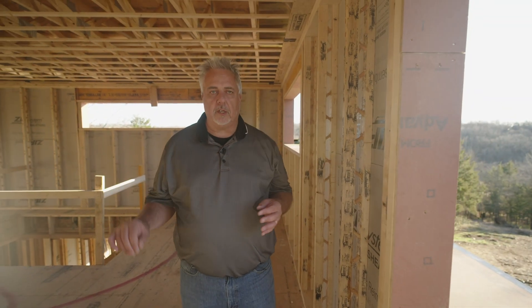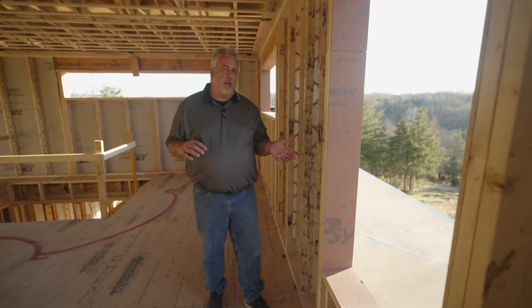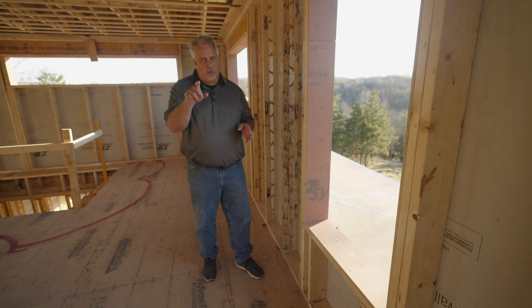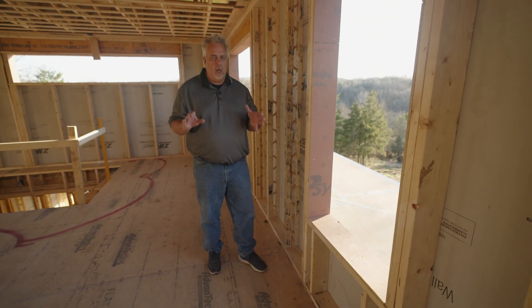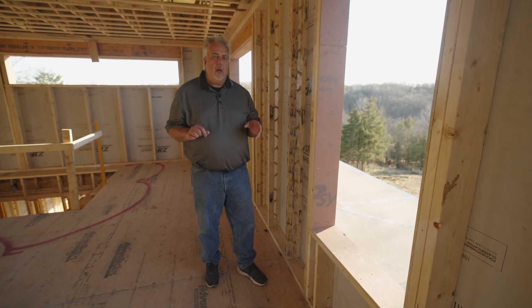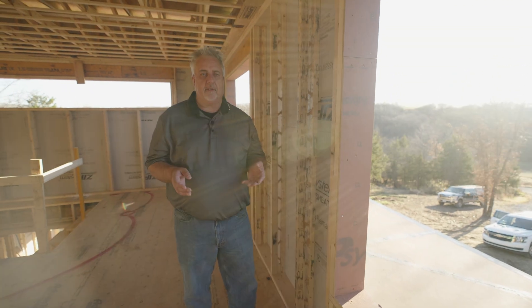You're going to see a lot of this house because both Jake and I are in the Build Show Network — we're doing a bunch of these videos. One of the issues when you're building a house and trying to maintain what we call the red line test — when we go back to the studio, I'll explain very clearly what that means.